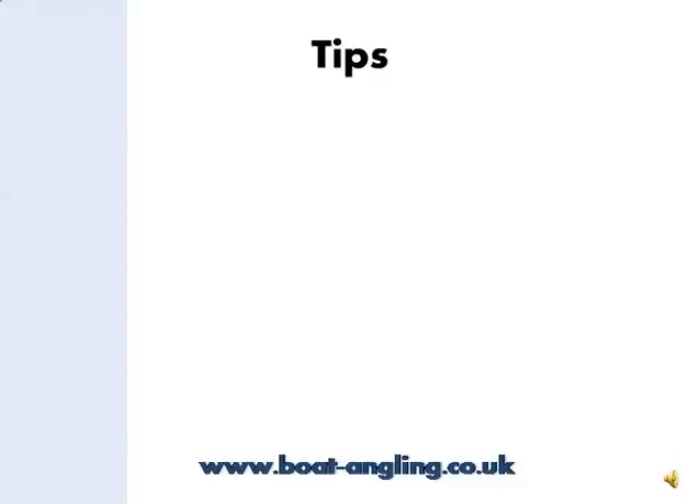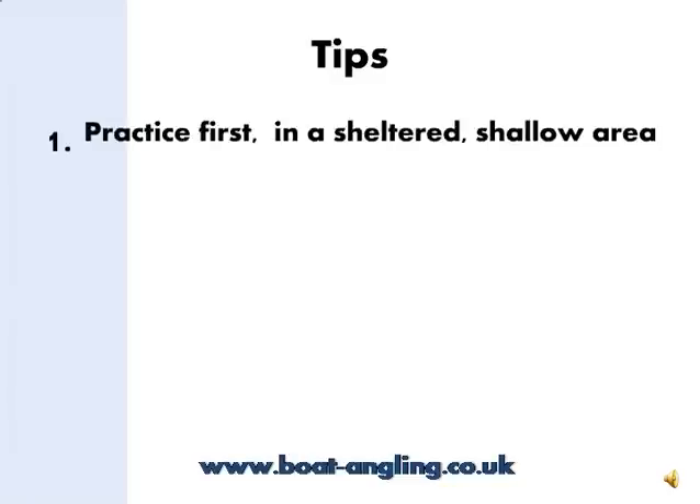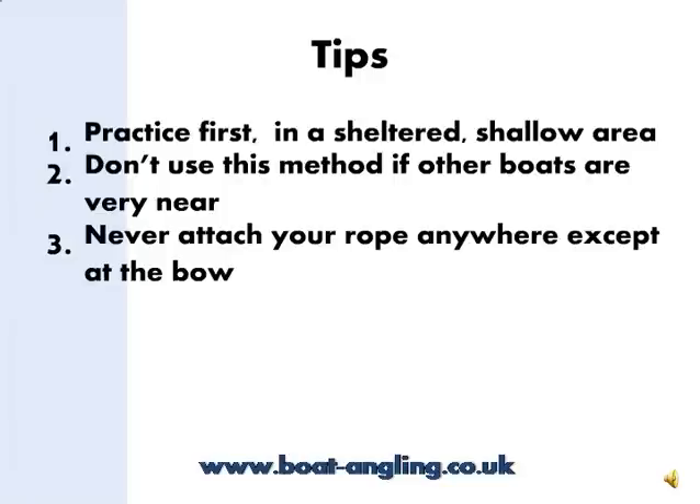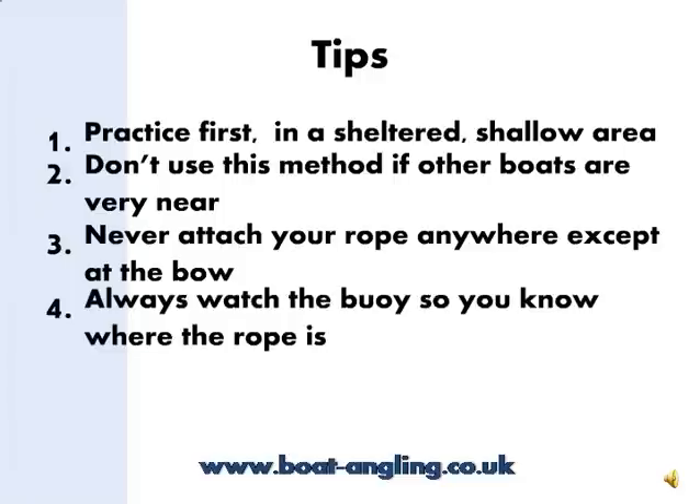So there you are, that's all there is to it. However, there are a few tips to make this process as safe as possible. Firstly, find somewhere quiet and sheltered and practice a few times — don't try this for the first time in deep water and a strong tide. Second, don't use this method if there are other boats anchored close by; you'll need plenty of room to circle round your anchor point. Third, always attach your anchor rope to the bow, never anywhere else, even when you are pulling the rope in. If the rope was attached to a cleat on the side or stern and the anchor drops back or your engine stalls, you'd be anchored sideways or stern on in a tide, which is highly dangerous and can lead to a sudden capsize even with larger boats. Fourth, always keep an eye on that buoy so you know where the rope is — you don't want to run over it and tangle it around your propeller.